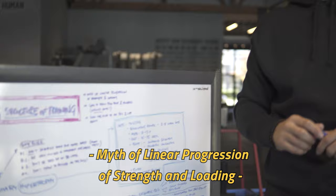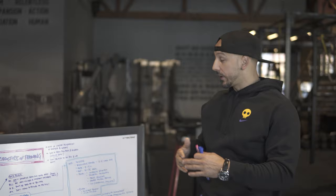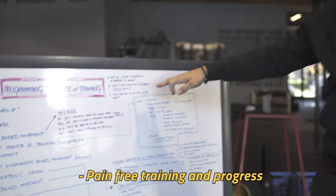Over time, you're not going to always just linearly progress and get stronger and build muscle. It doesn't work that way — that's a myth. So we have to understand that. Also, the goal is pain-free training and progress, and I call it the infinite game.